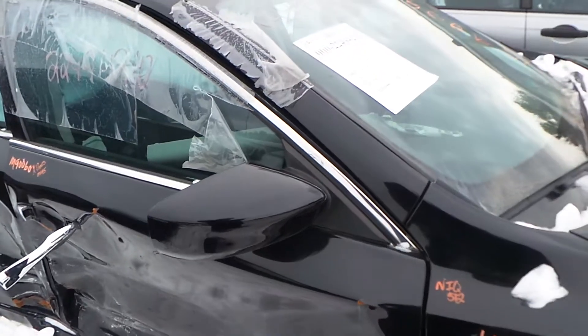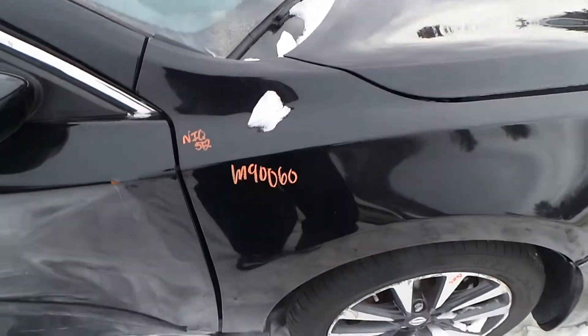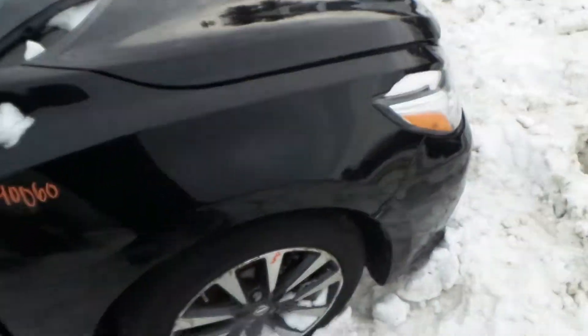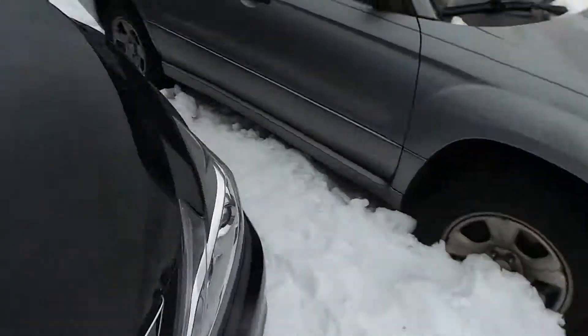We have a good body colored mirror on the right hand side. The right front fender is non insurance quality and has been repainted. We've got a good right front knee, comes complete with control arm, spindle, and strut.